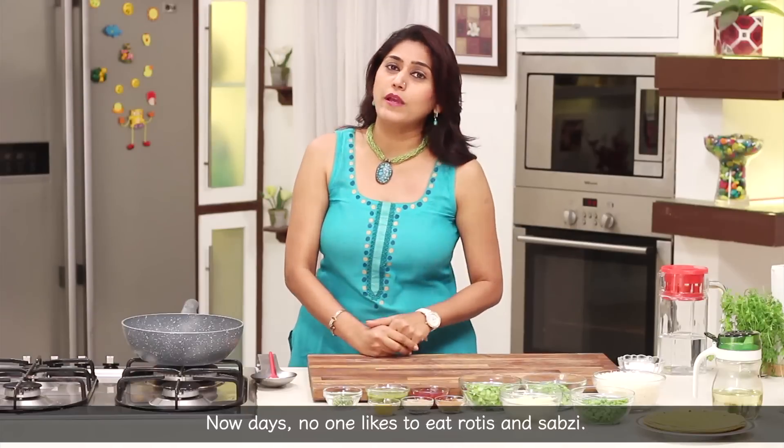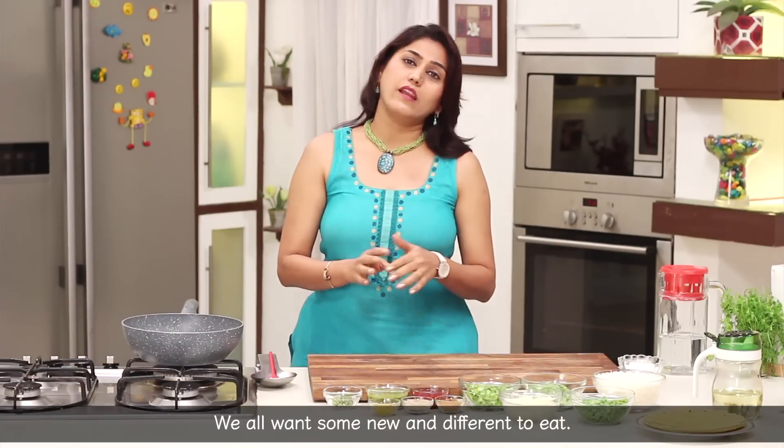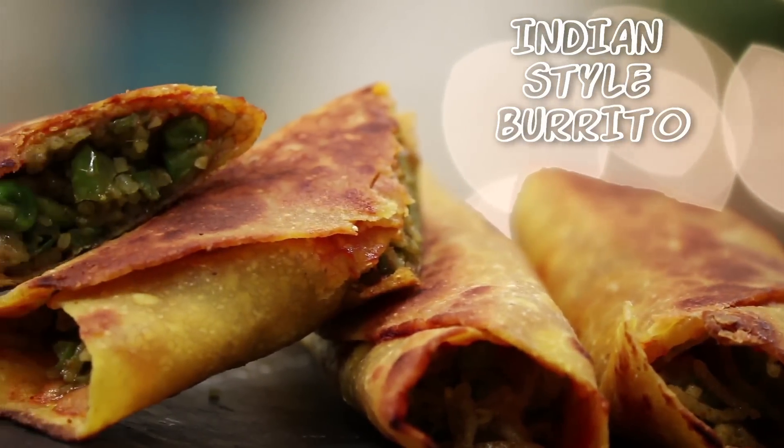Usually, I don't want to eat any of the rotlis. It doesn't matter if you don't want to eat any of the rotlis. So today I am going to make Indian style burrito.